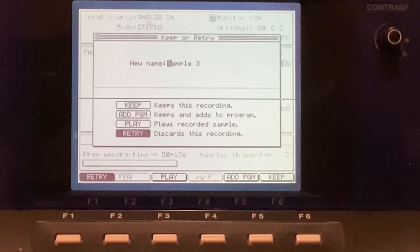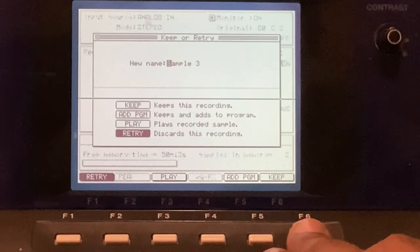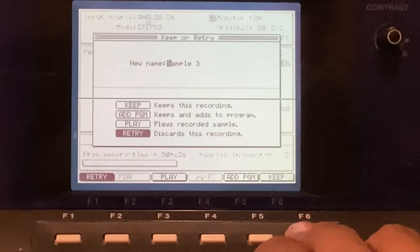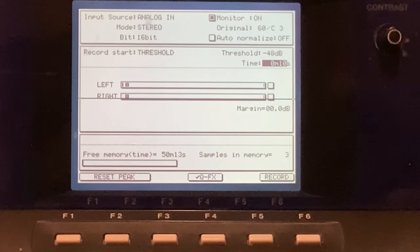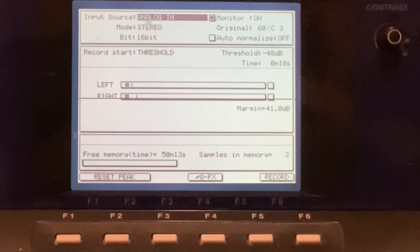It's pretty simple. We just press keep. Remember, if you want to sample in digital you just go up to your input source and select digital in — that's how you do it.